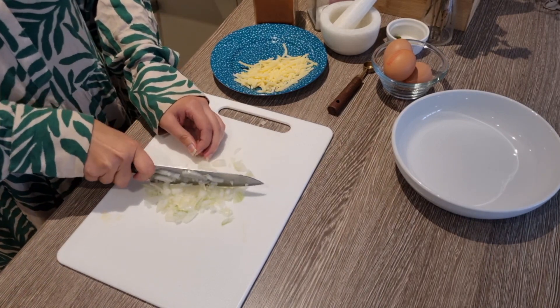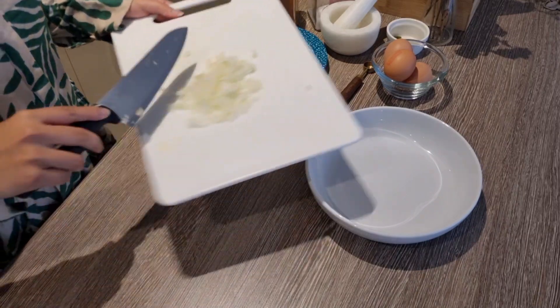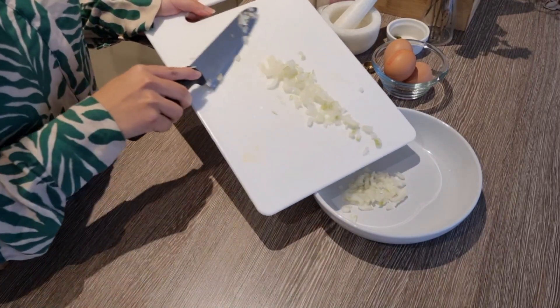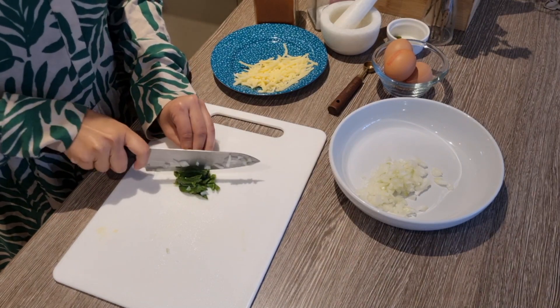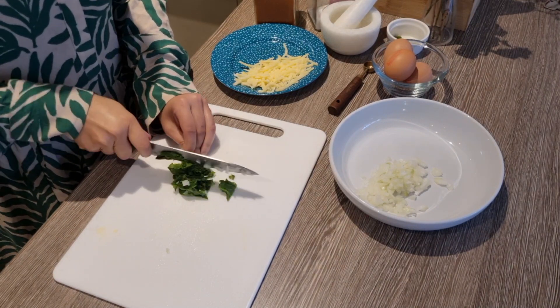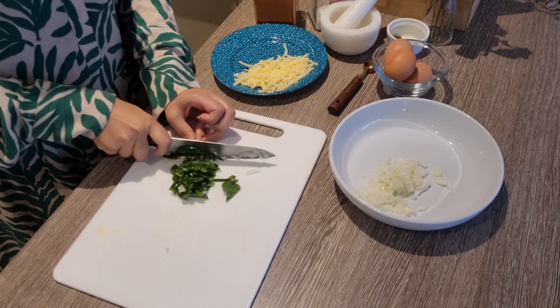You have to chop it to a fine texture. Once my onion is chopped, I will add all the ingredients to the plate. I will add some spinach. I have a little spinach — you can take a handful, one cup or half a cup, whatever you like.